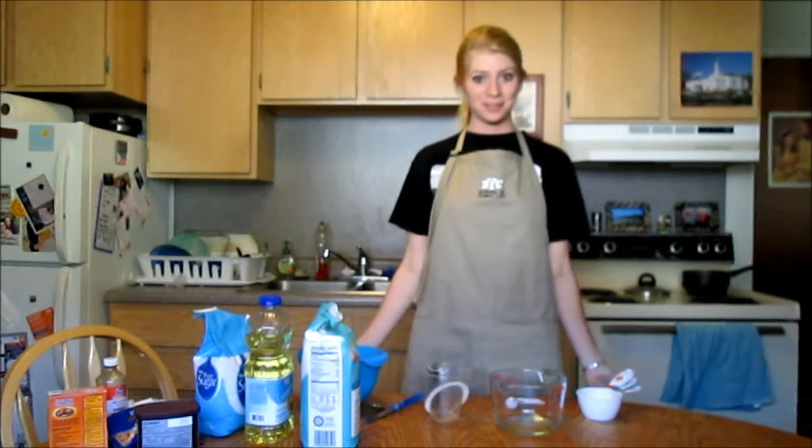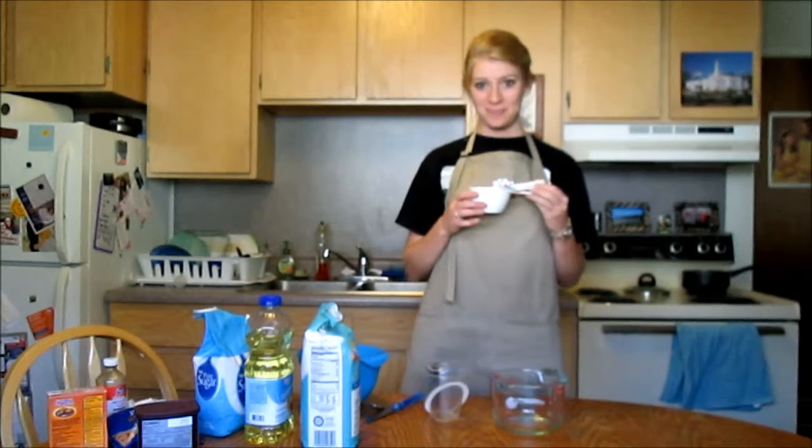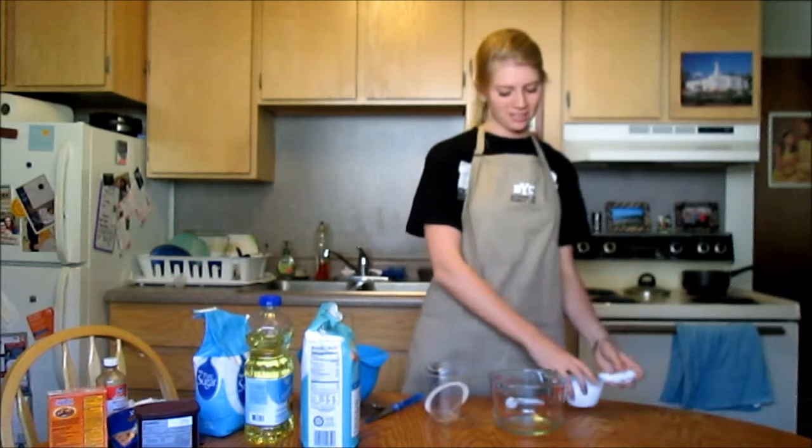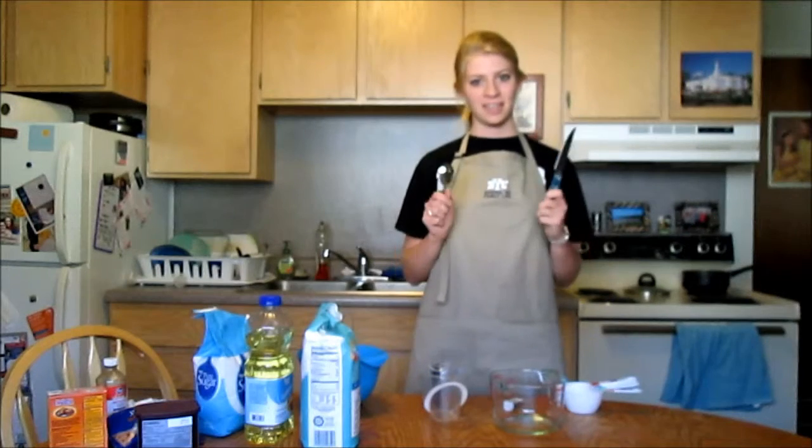You need to make sure you have the proper tools for your measuring. You'll be using cups for dry ingredients or solids, liquid measuring cups, a knife, and a spoon.